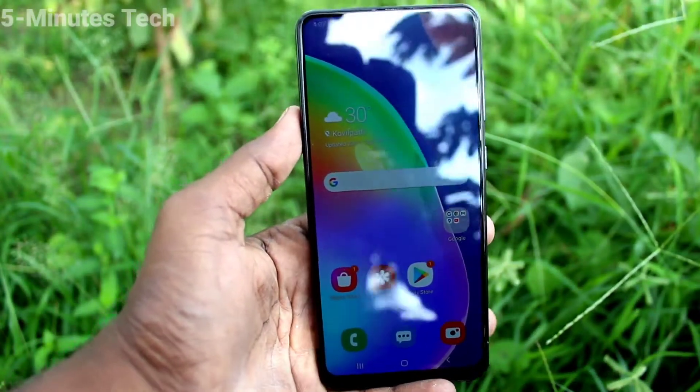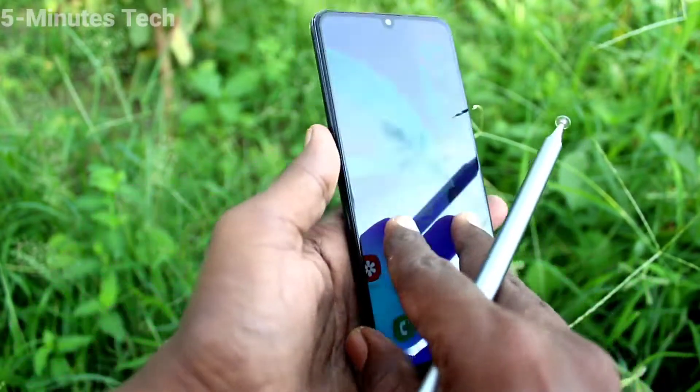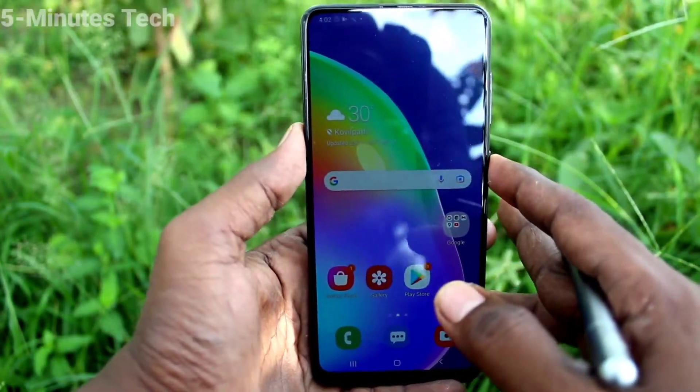Hi friends, this is Five Minutes YouTube channel. Here is the Samsung Galaxy A31 smartphone. In this video you will learn how you can enable the side key to lock your phone on the Samsung Galaxy A31.